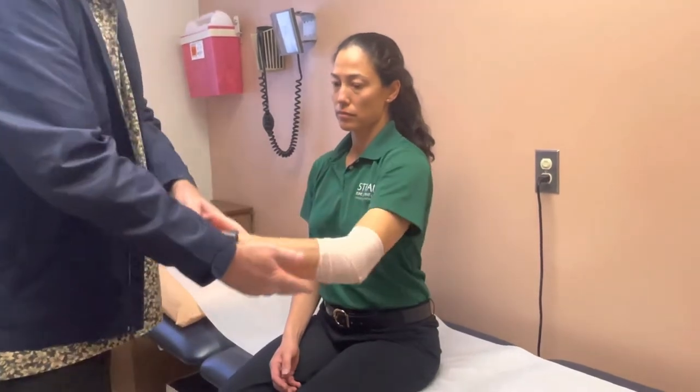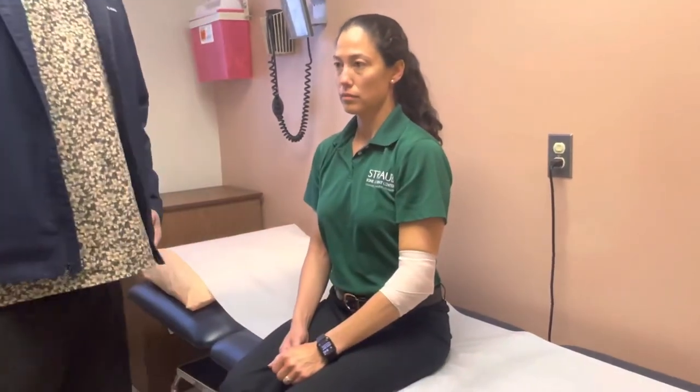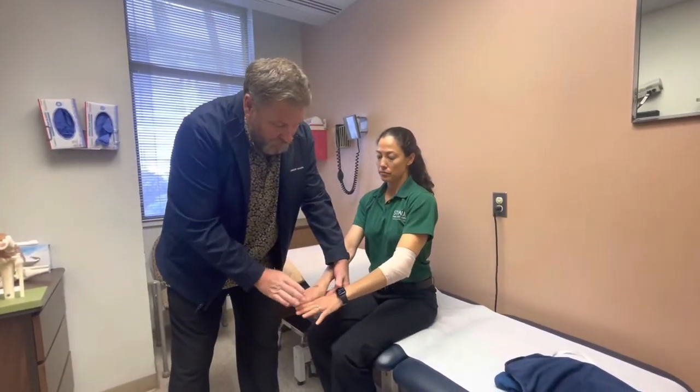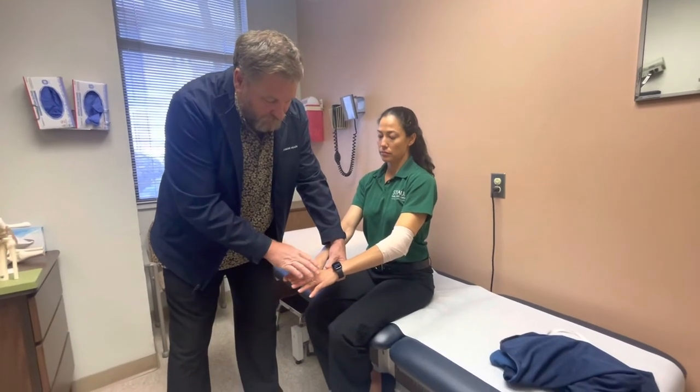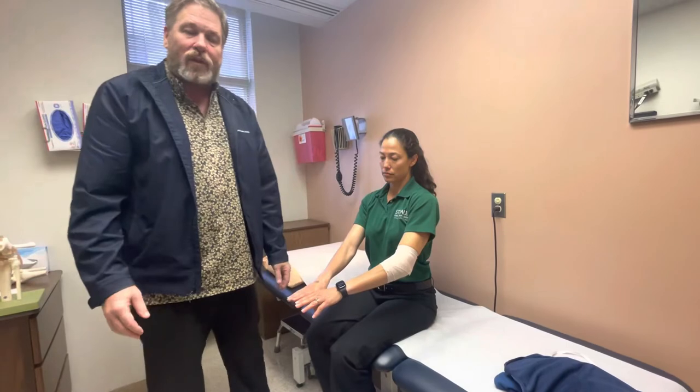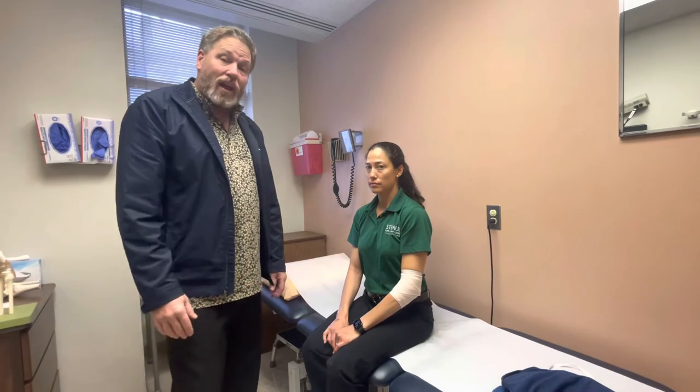Once the wrap is on, you'll know if it's too tight if the hand swells up. Look at the structures of the hand and see if the veins start to become more prominent or if the hand becomes swollen. If the hand becomes swollen, loosen the wrap. If you put it on too loose it won't do anything and it will slide off, so it has to have some pressure but not enough to cause the hand to swell.